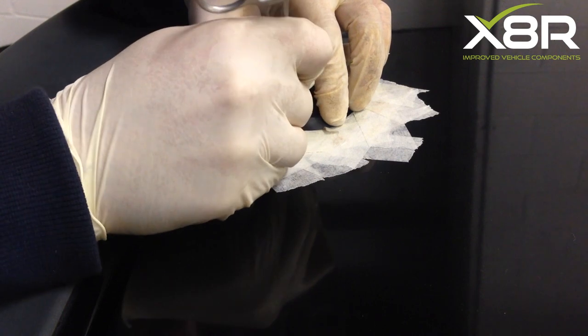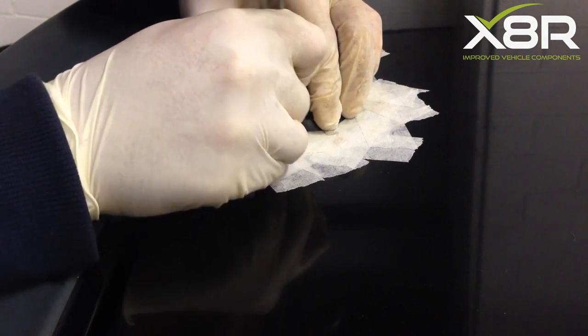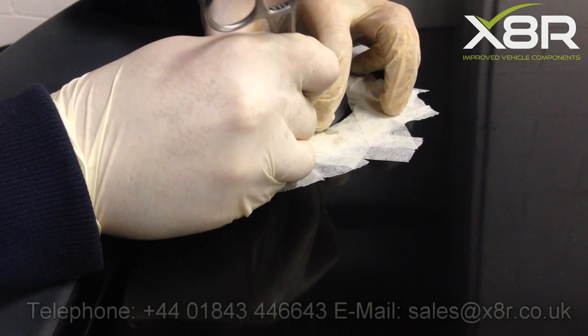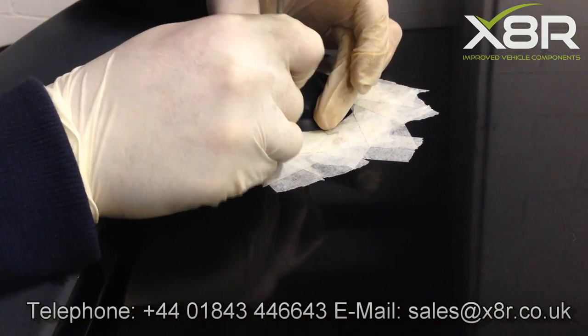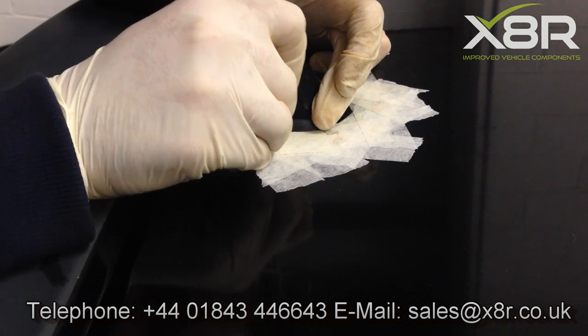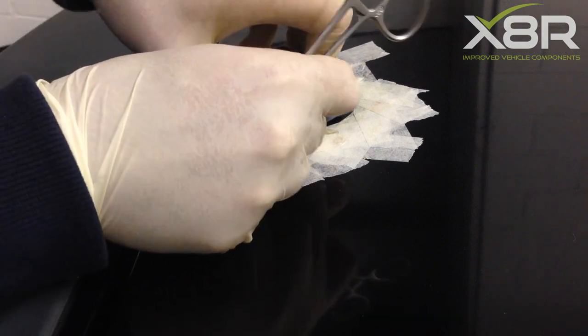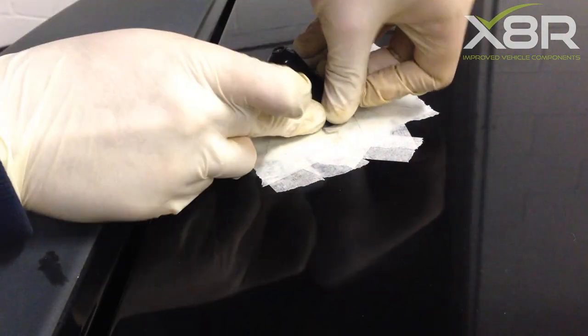You can now fit the new seal, which simply slips over and will slot underneath where the original seal fitted. If you feel the seal needs to be more flexible, you can warm it slightly in warm water to allow it to flex to fit into position.